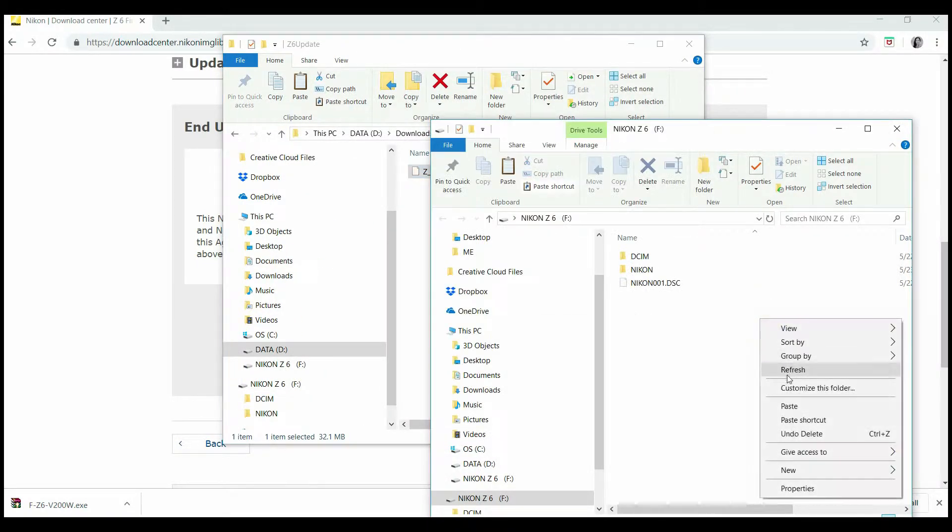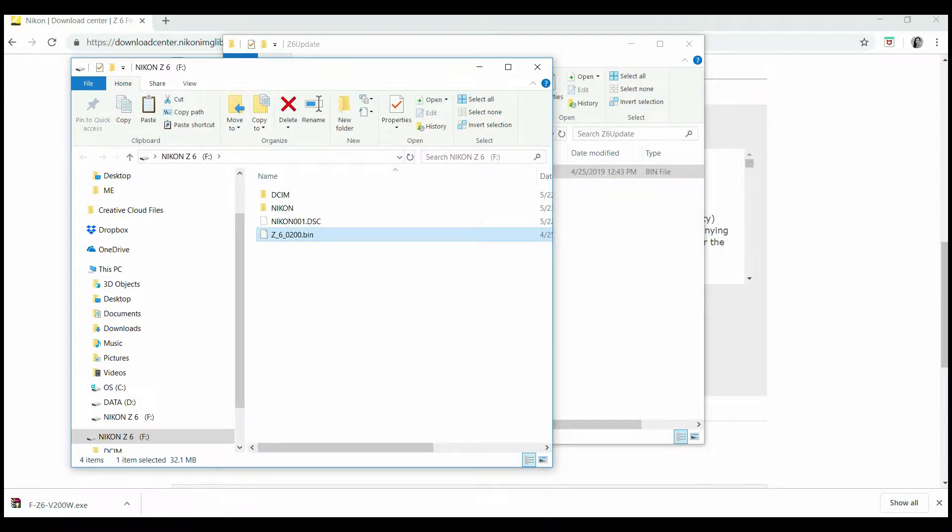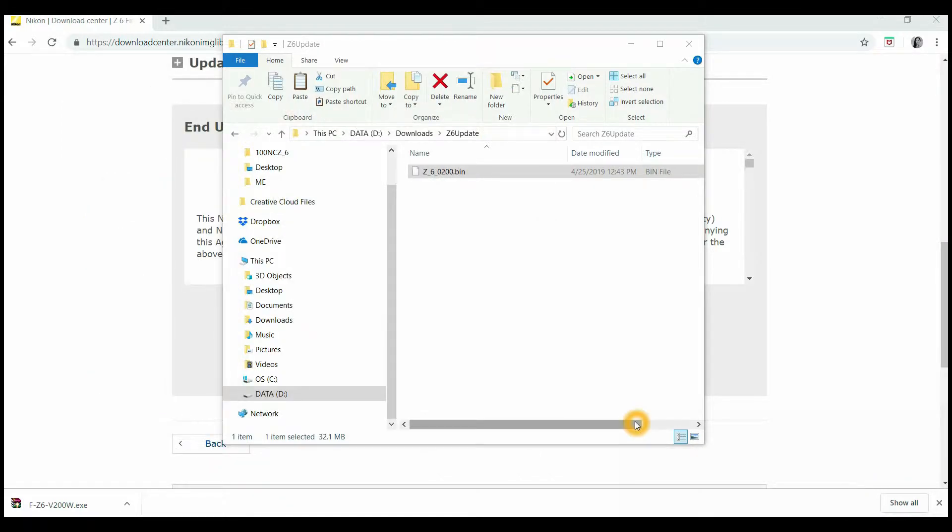Copy and paste the firmware onto the card. Once copied, you need to safely remove your hardware, then take it out.